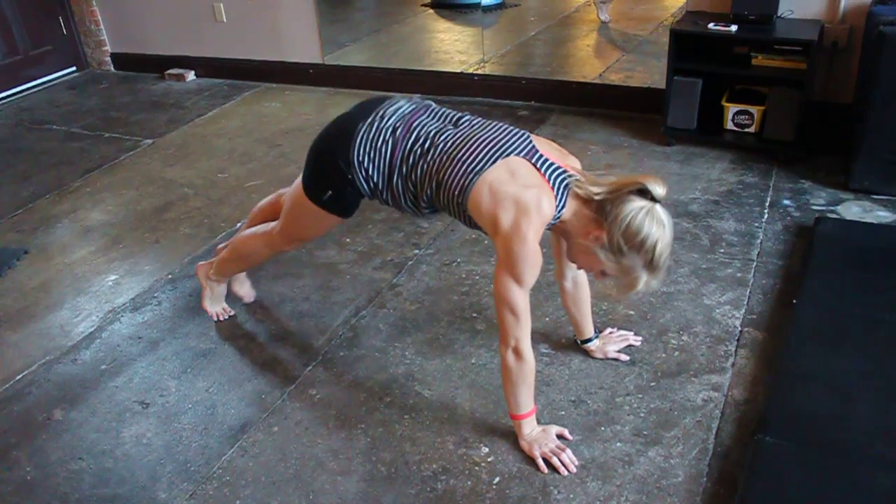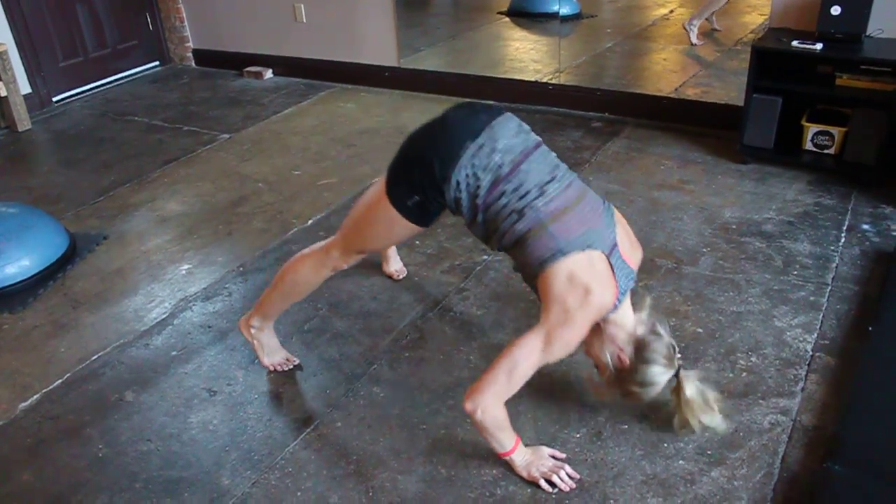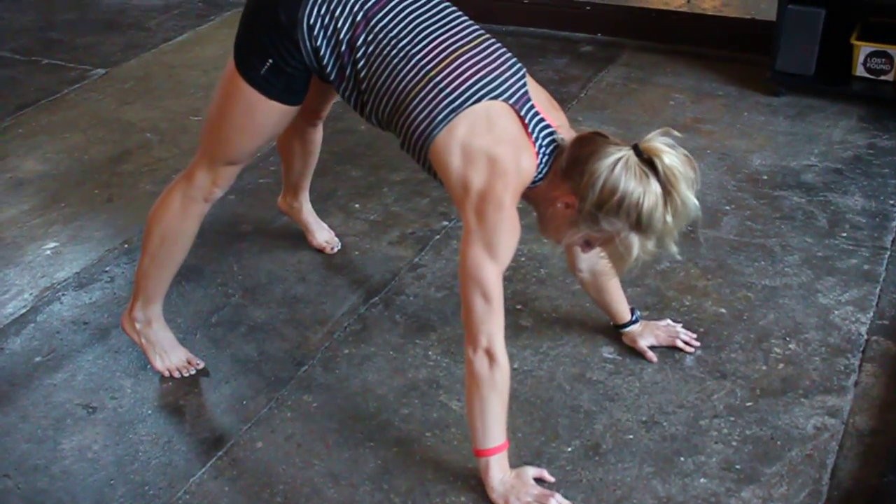The next one is for your shoulders. Pop your hips up, and you're going to touch the top of your head down to the ground. Working your shoulders, you're doing a handstand push-up with your feet on the ground.